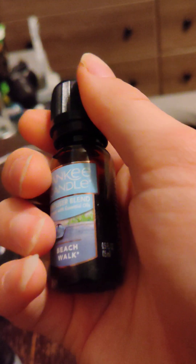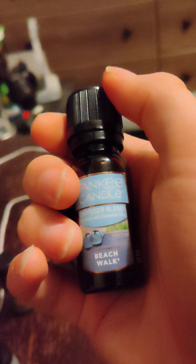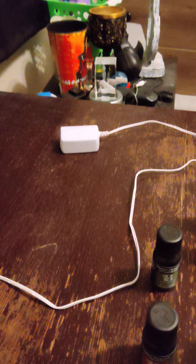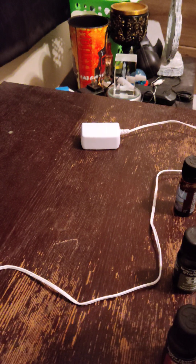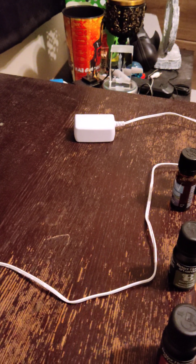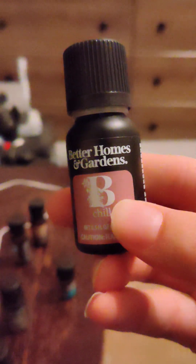This one I bought with my own money from Yankee Candle. I have purchased these oils many different times because I am a huge fan of these. They just smell really good in a diffuser. It's 'Beach Walk.' My phone is acting kind of strange today. This is another Yankee Candle product — 'Seaside Woods.' This smells really good as well. And these are ones that I've bought for a while. Oh wait, that's not Lavender, that's 'Chill.' I need to find Lavender.